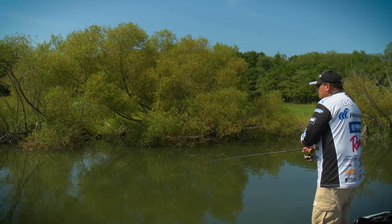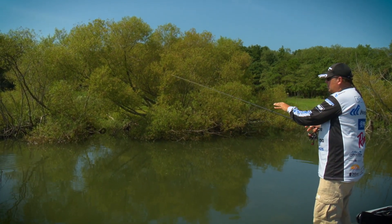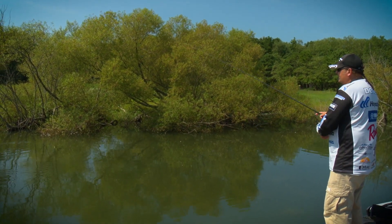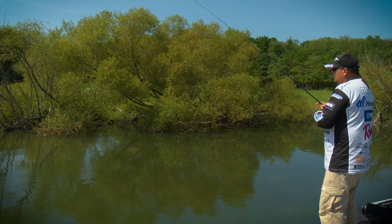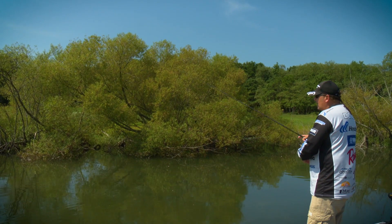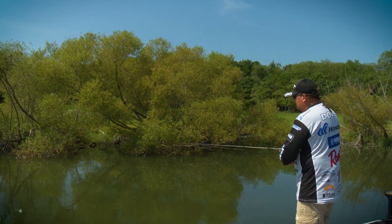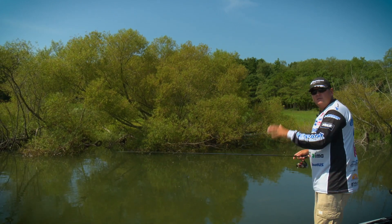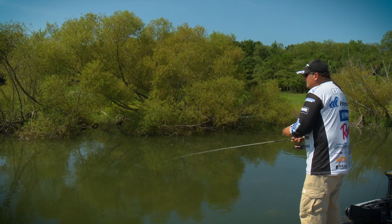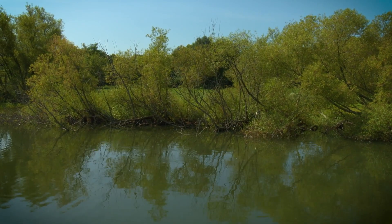The reason for that is most of your bites are going to occur when the bait is on the fall. I've just made another quick presentation on slack line. Now I'm going to start picking up on my lure, just feeling it, dragging it on the bottom. Make sure it's down on the bottom, drag it once more, and then start another technique. So although I'm fishing slow, I can cover water fairly fast because of the way that presentation works.